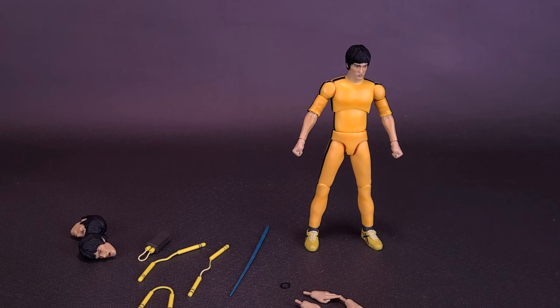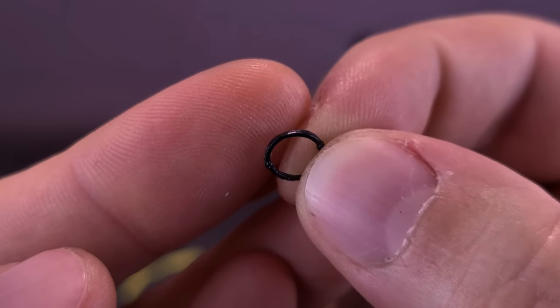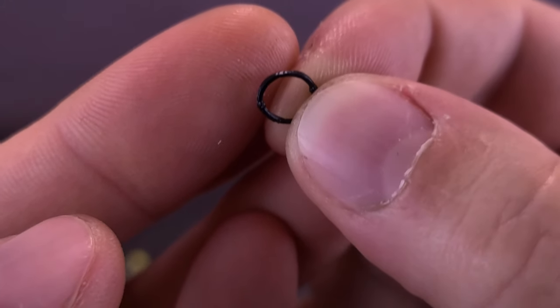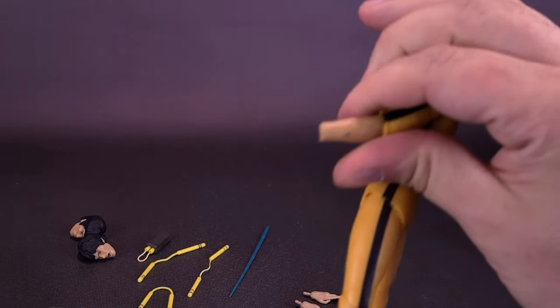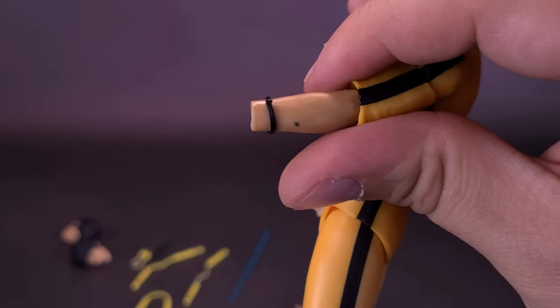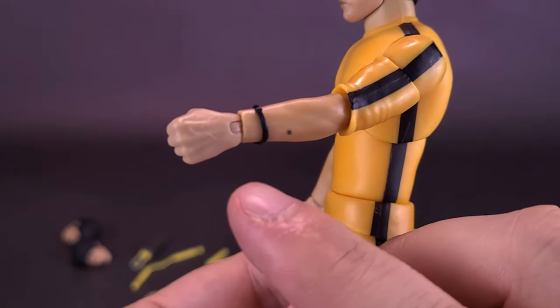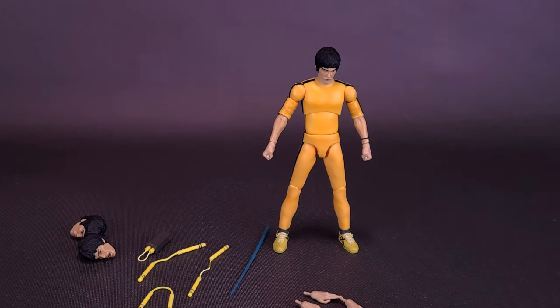One accessory you will want to be very careful of is that the figure comes with a tiny little bracelet. I didn't notice this right away when I was first removing the figure's hands. Going back and looking at images from Game of Death, I realized that Bruce Lee in some of those shots had a little bracelet. Make sure that while changing out the hands you don't leave the bracelet behind. I think things like this should just be permanently molded onto the figure's body, or at minimum glued in place. What I've done is moved it far enough up the forearm so that when changing out the hands I don't have to worry as much about losing it.